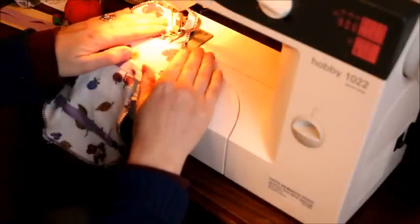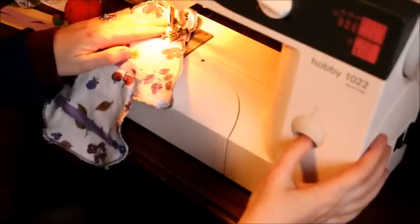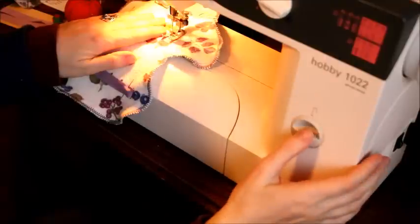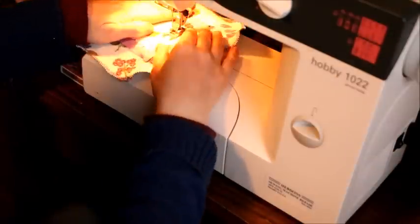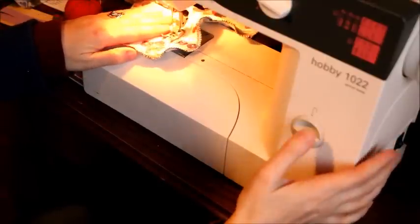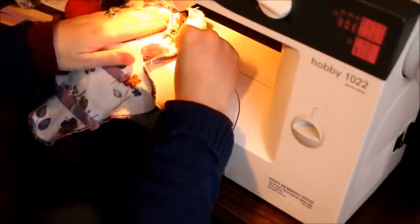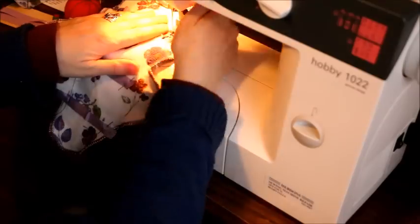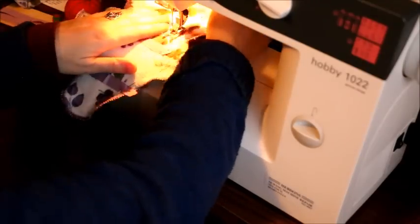Straight stitch - kind of a bigger straight stitch. I'll tack it, lift up my needle, and I won't cut it - I'll just move to the next one. There's no point in making more work for yourself by cutting it, because then you have to start over and reposition. Make sure my needle's up, turn it, go to the next one, lift my needle up, go to the next one. Hopefully I don't run over my pin.